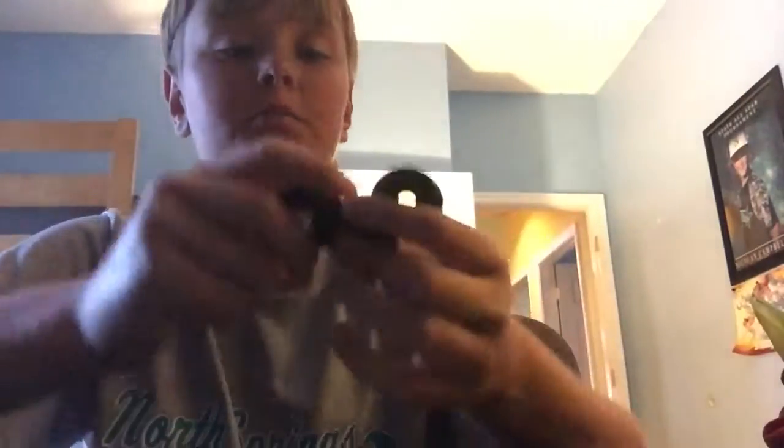What up guys, we got some fidget spinners in the house and we're just going to play with them and tell you how they work.